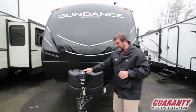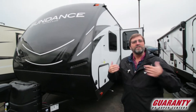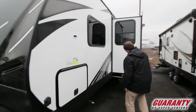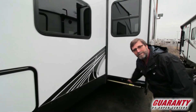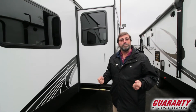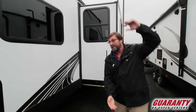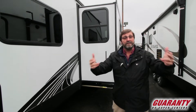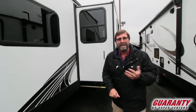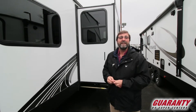The power tongue jack is up front. There's room for two batteries — if you buy from Guaranty, we always provide two batteries, it's part of the deal. It's always nice to note the kind of slide mechanism. This is a rack and pinion slide, which is important because it gives you a flush mount slide inside with a maximum amount of headroom. Plus, rack and pinion style is the most reliable — there are no cables, no pulleys. This is the most solid type of slide out, and it's been around a long time. It's tried and true.